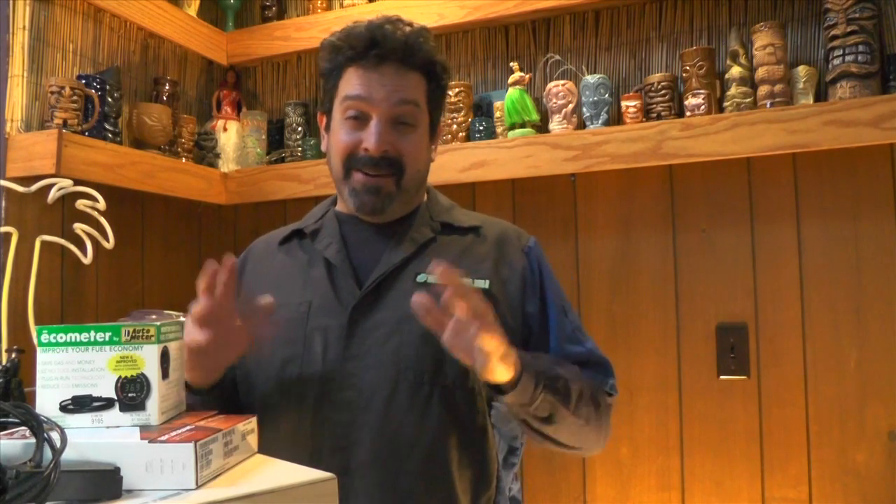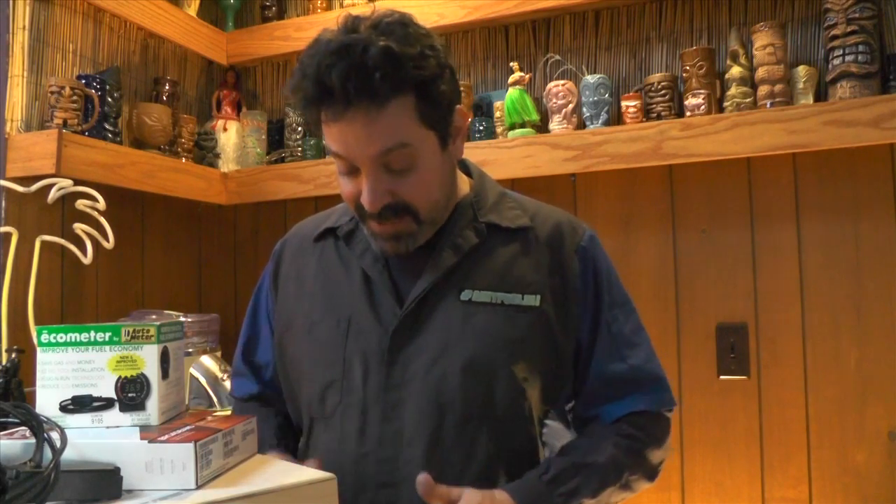Hey, we got another unboxing at the Tiki Bar today. I got a whole bunch of stuff to show you. It's been pretty cold out — last night was 6 degrees, 30 mile an hour winds. I don't know what the wind chill was, but needless to say I'm not out in the garage messing around with stuff and I'm not doing a lot of mileage testing. But I got cool stuff to share, so let's get going.